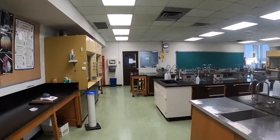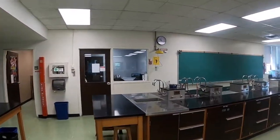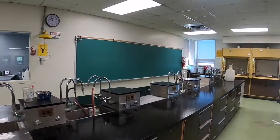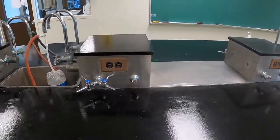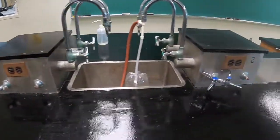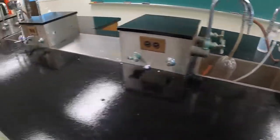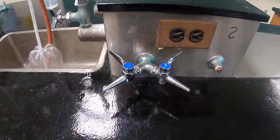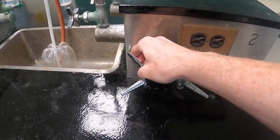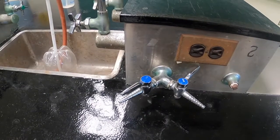In the event of an emergency where we have to evacuate the lab, you always want to shut down any experiments you're working on before you leave. This can include things like turning off appliances like hot plates, or shutting off the propane we use for our Bunsen burners. If you look along the benches, you should see propane bench valves, and you want to shut these off by turning the handle towards the bench. They can be quite stiff to turn, so give it an extra little twist to confirm that you've got it all the way shut.